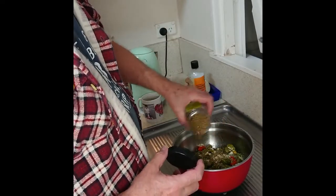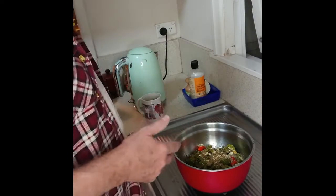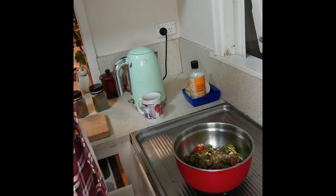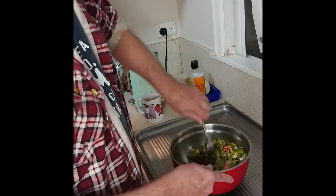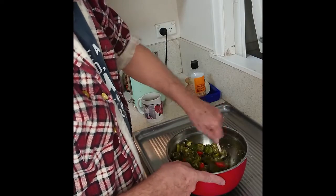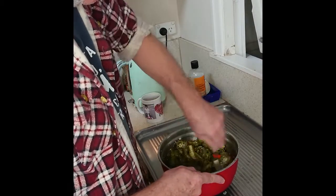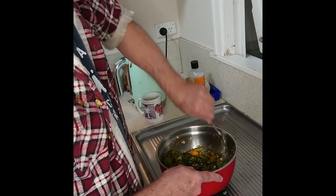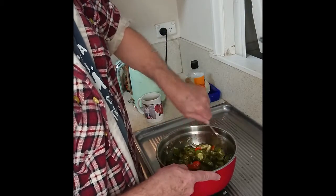If you're doing pickled tomatoes or other vegetables you could probably put some chili in as well. Obviously I'm doing chilies so there's no point in putting more chili in there. Stir that around. Just make sure all the herbs, spices and other things are well mixed through.